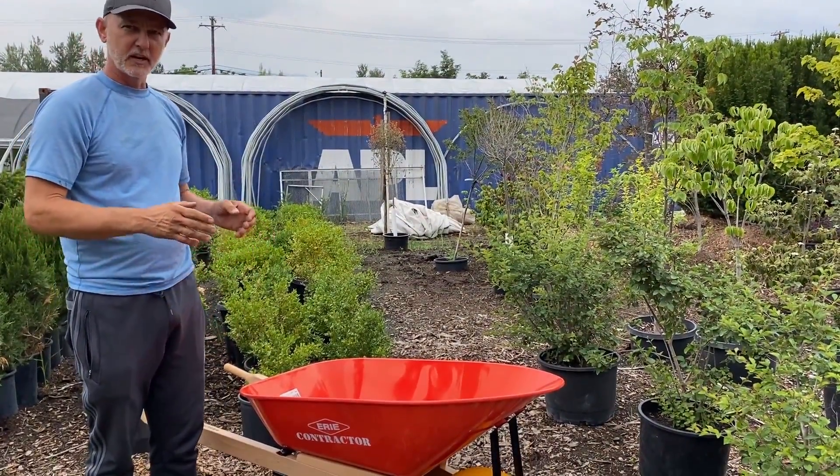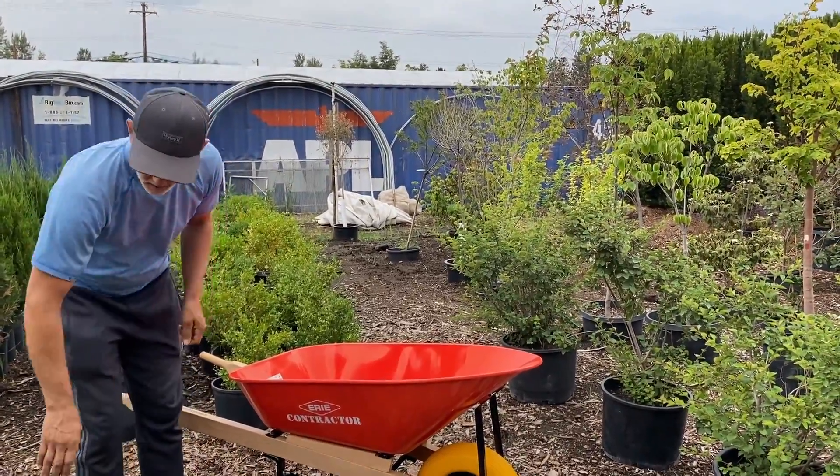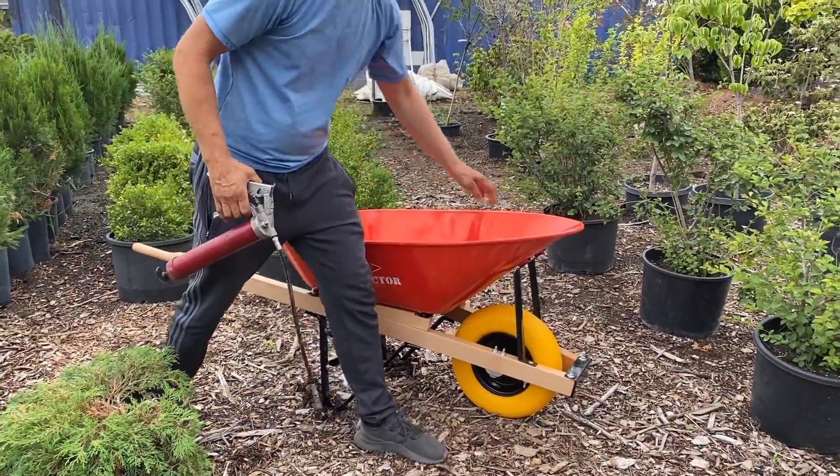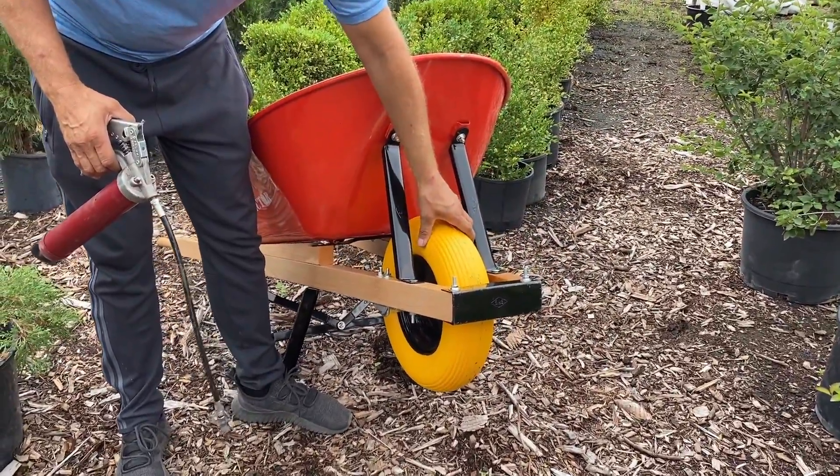When you bend all the legs, they are fixable, but a lot of times it never tracks the same. Other things to note with the wheelbarrow: this particular unit has a flat free tire, meaning there's no tube in it.